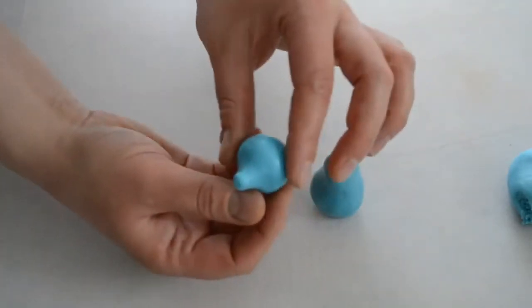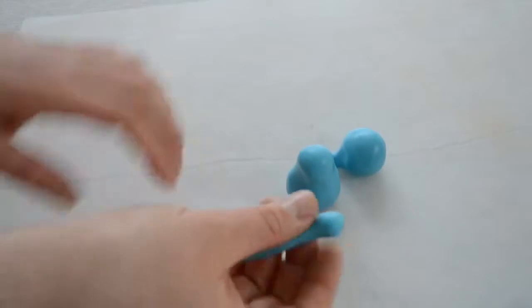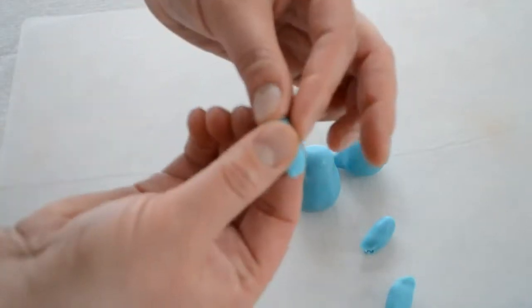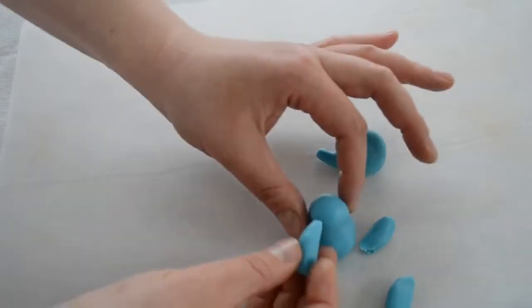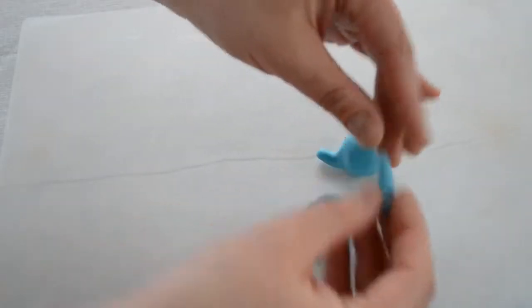This is his little trunk — set it aside. Now I'm gonna make little hands. I'm gonna get the piece, roll it first to make a little sausage. I'm gonna try to make two the same size, just rolling in my hands. This is one — I'm gonna attach it to his body, and I'm gonna do the same thing with the other one. I'm gonna make it a little bit flat on the bottom and just attach it to his body.